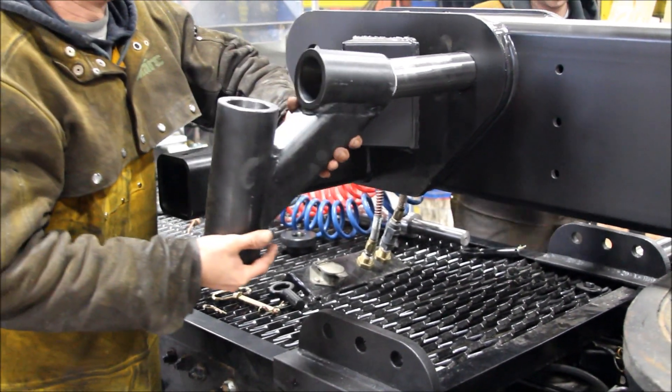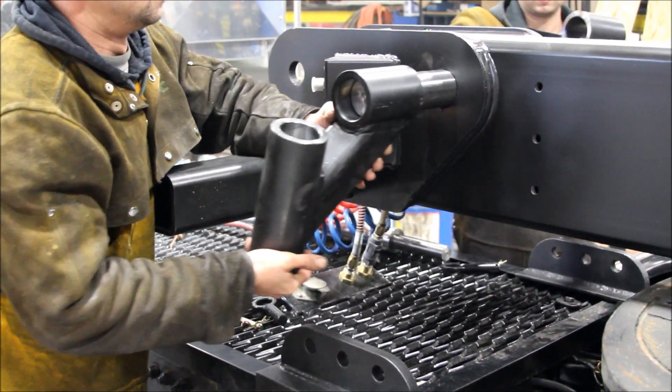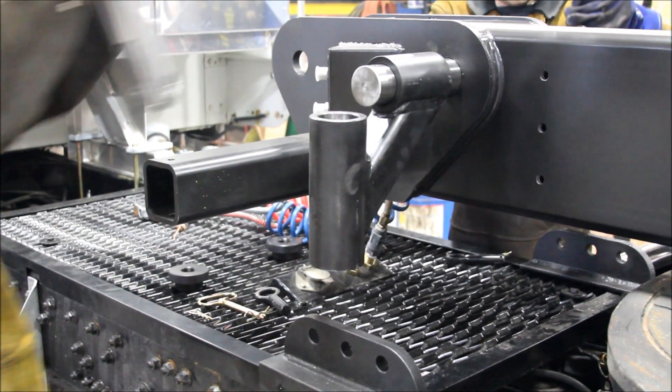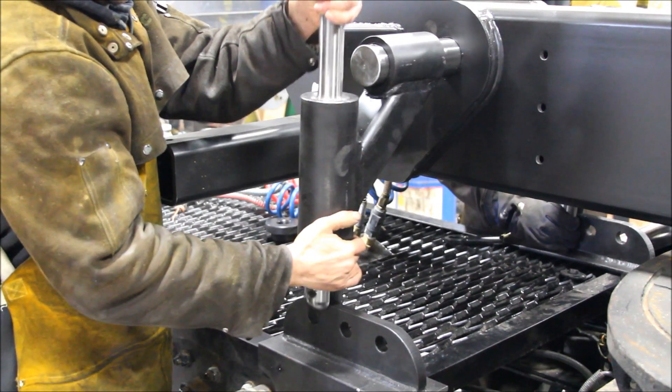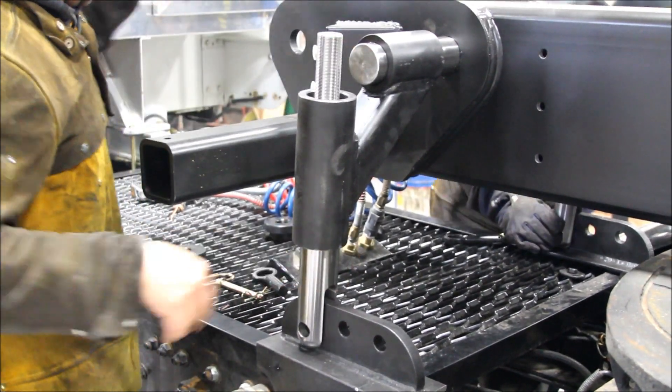Hang the strut arm and insert the strut. Use the front location of your frame tab, giving your strut a slight angle.